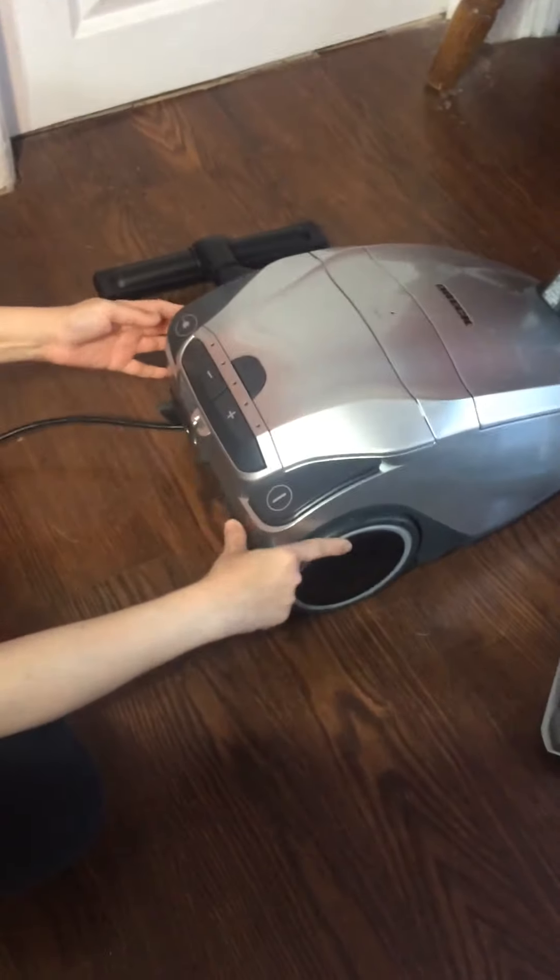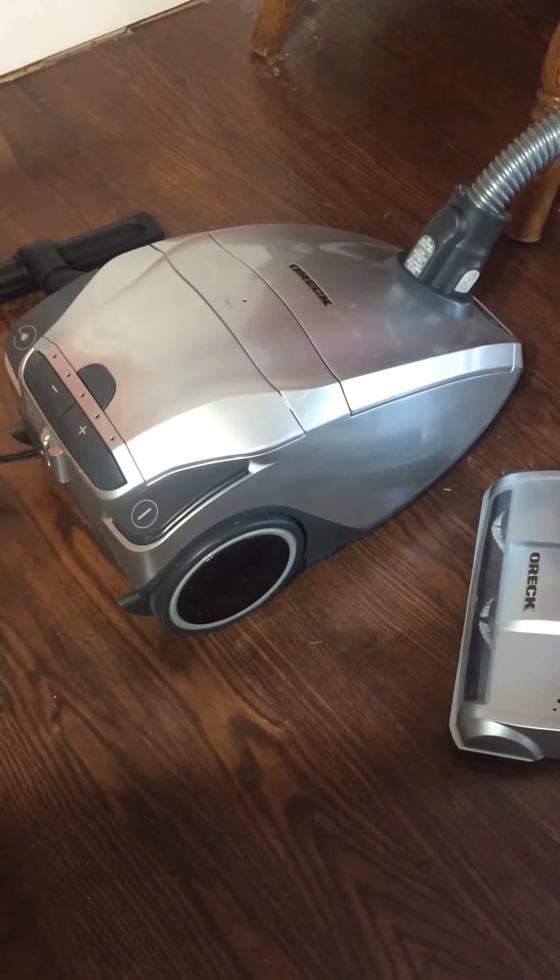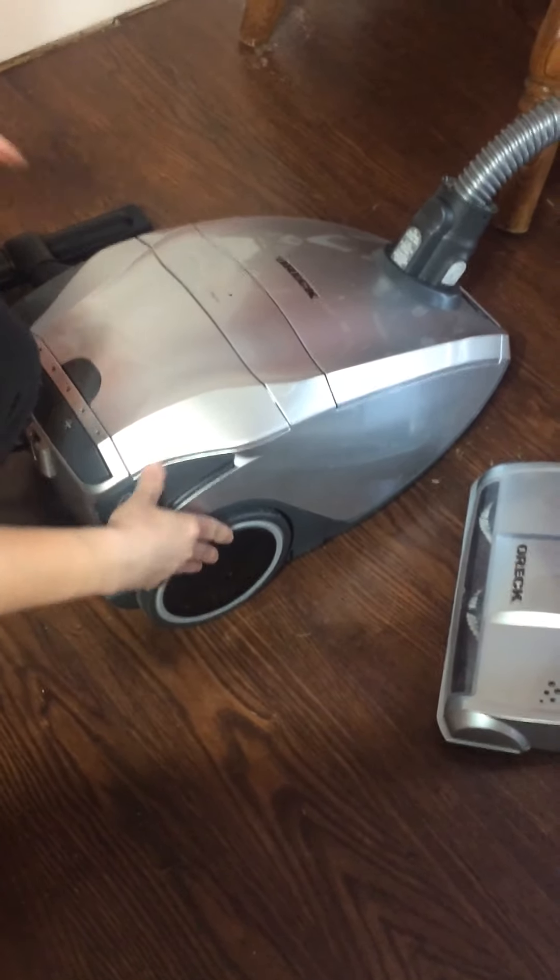Now we're going to put it down and show a demonstration of the Oric Vacuum.